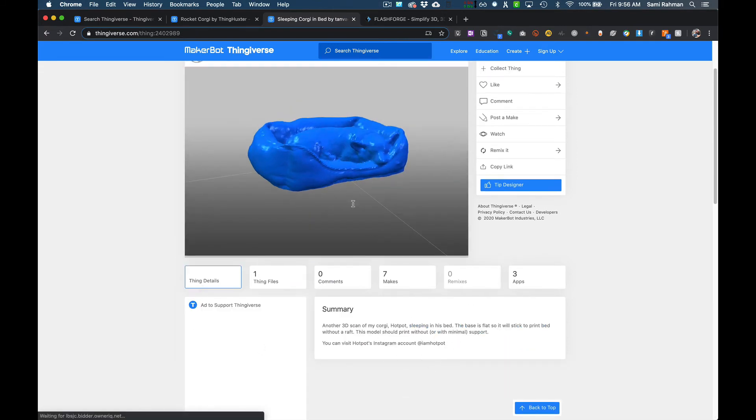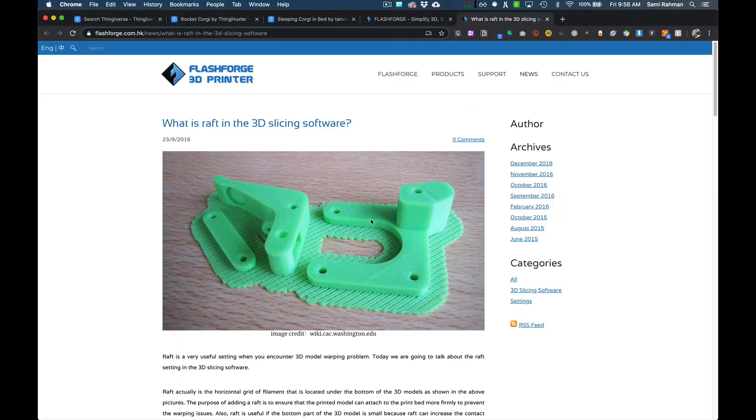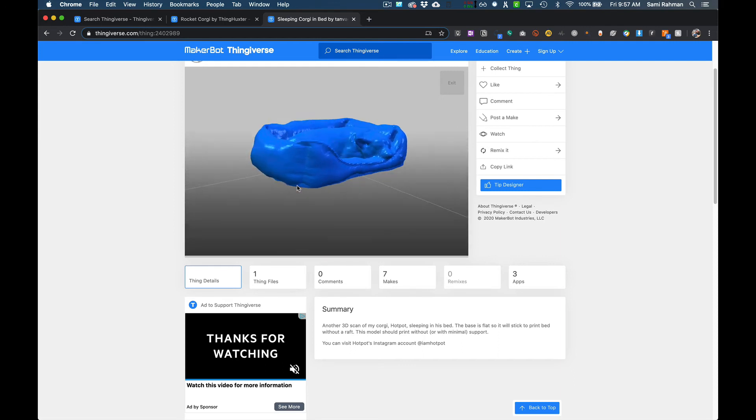It will tell you in the summary if the model needs support. This one says the base is flat so it will stick to the print bed, and you don't need a raft. A raft is used when you have really thin objects or a vase where the base is very small but the vase gets really big — that's not a lot of surface area to stick to the print bed. The problem with rafts, besides taking more time, is you have to peel them off and clean them. In this early stage, you want to avoid supports and rafts as much as possible.